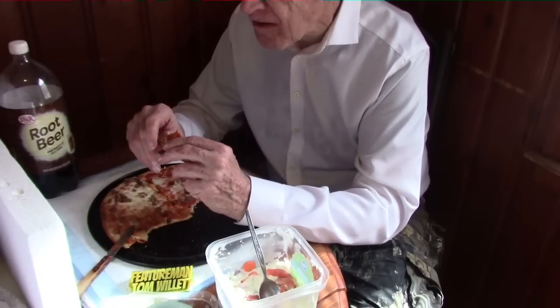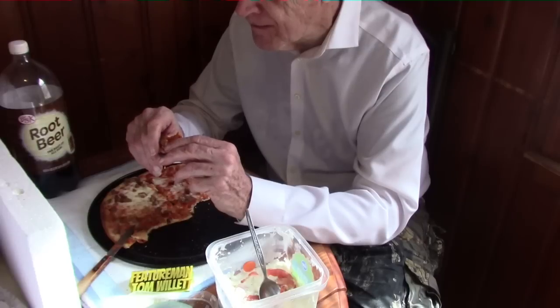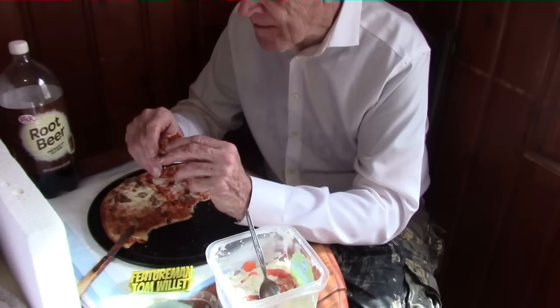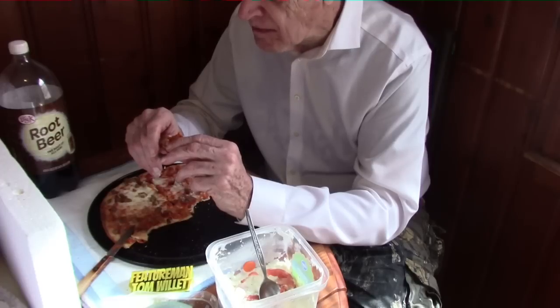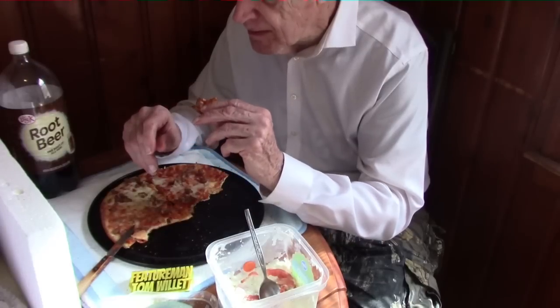Other busy studios in Southern California include MGM and 20th Century Fox — I don't know if they still call it 20th Century or if they've changed to 21st Century. I think it's in Century City. Universal is in Universal City.